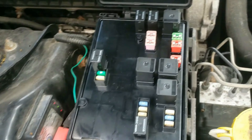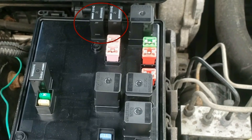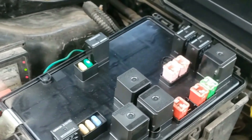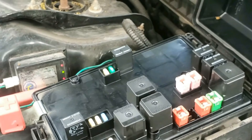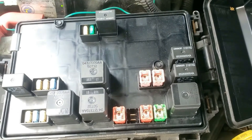Lots of fuses here. At the top, there are two black relays and a pink J-case fuse below it. Now sometimes these are just not in tight enough, so you could just pull it out and put it back in and see if the code goes away and that your wipers are good again.